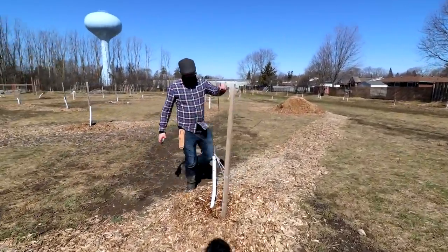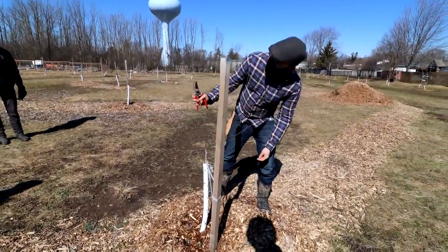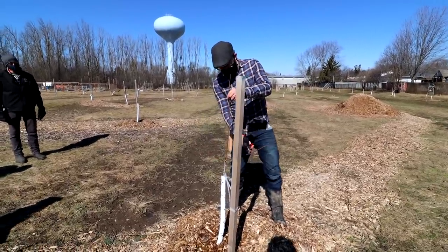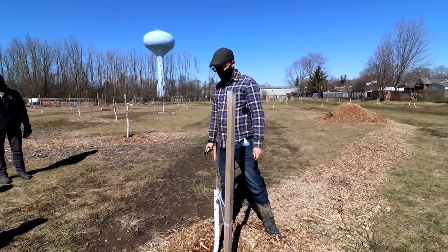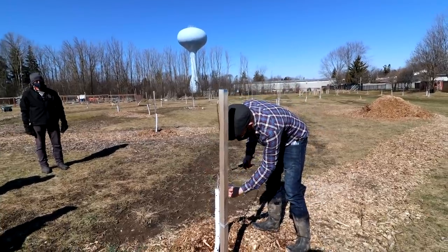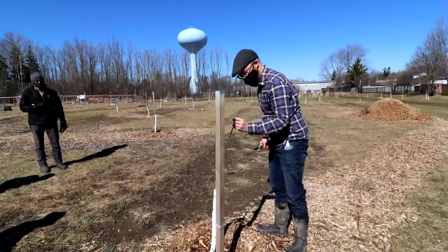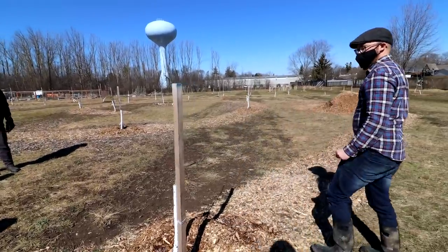This one's pretty much the exact same as that previous one without the rabbit damage. So we'll do the opposite — we'll leave the branches, knock them back, and just take the top back just a wee little bit. And then this guy's actually a cherry, I think. I don't see the tag, but he's not an apple. He'll be fine.